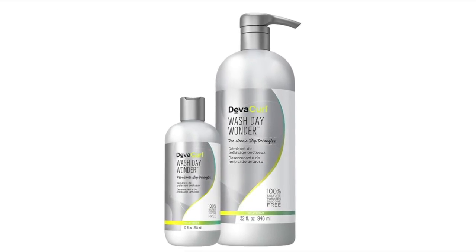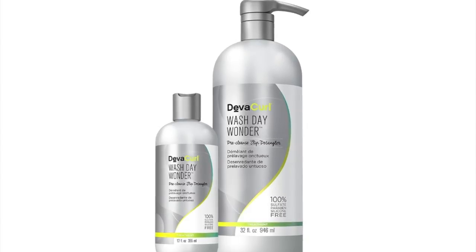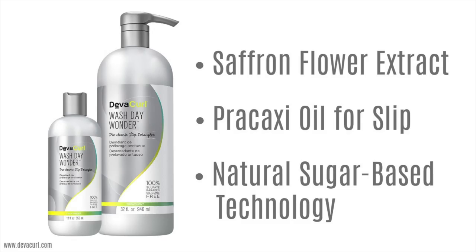If you want to hear my review and see a demo on how I use Wash Day Wonder in my fine curly hair, just keep watching. Wash Day Wonder helps to gently remove tangles before cleansing your hair. It contains saffron flour extract to make the hair supple and shiny, Prakashi oil to add major slip and keep the hair silky, and a natural sugar-based technology to strengthen the hair and resist breakage.